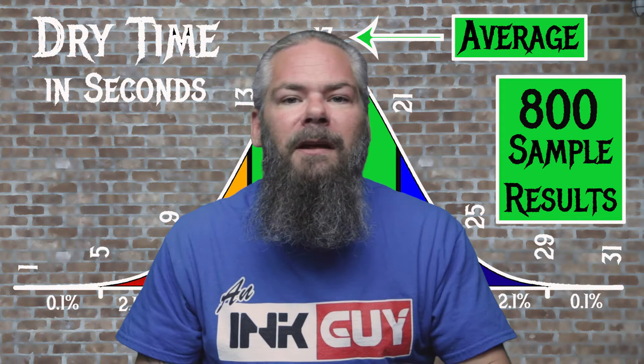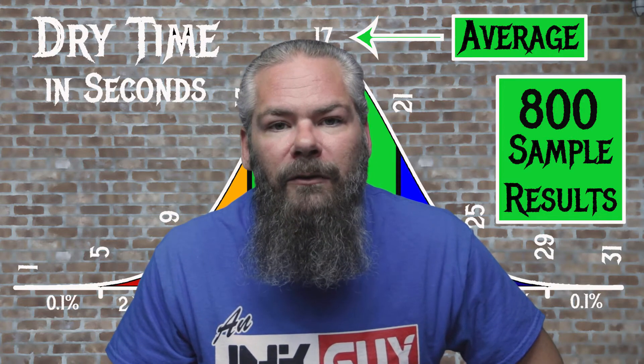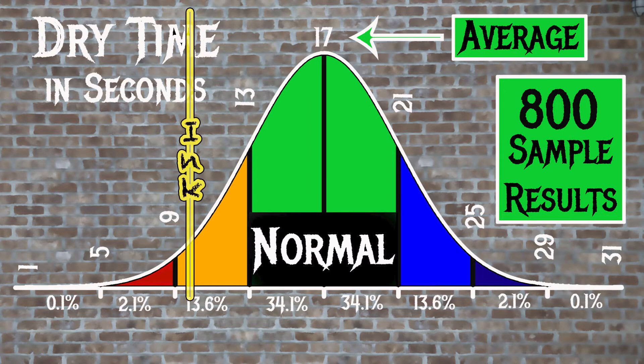For the inks tested, the average dry time was 17 seconds and the realm of normal was 13 to 21 seconds. Noodler's Turquoise Eel has an average dry time of 10 seconds, making it a bit faster drying than normal.